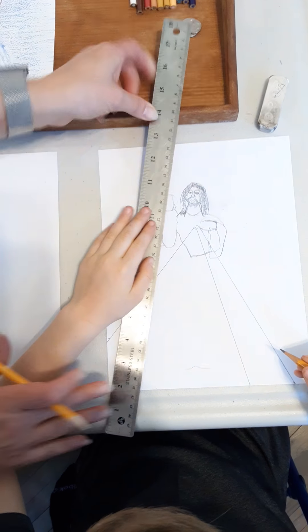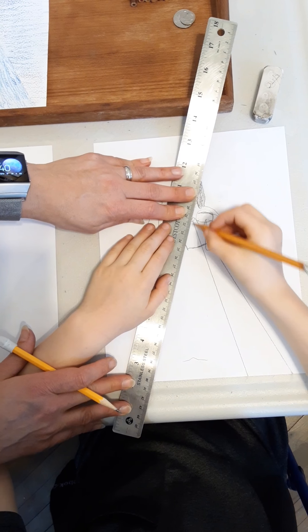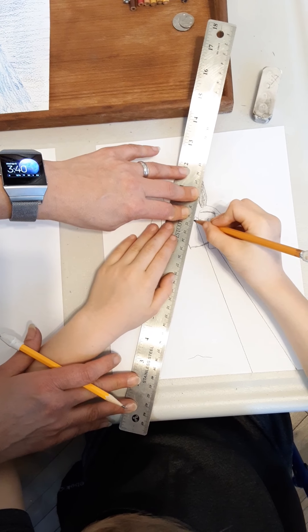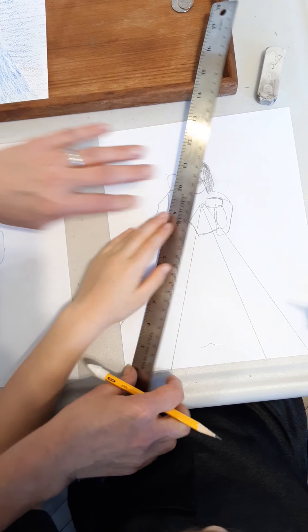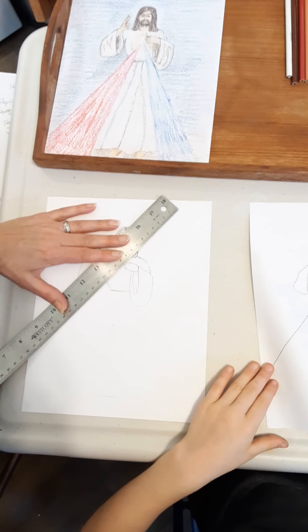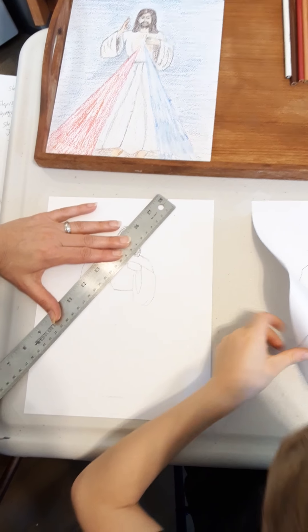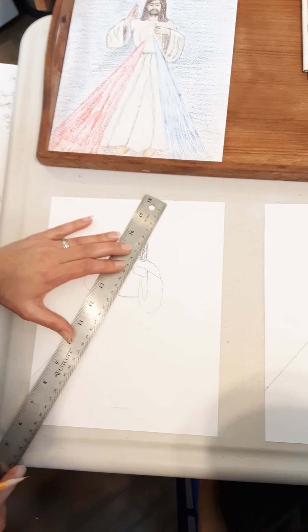Now, Jude, when Longinus the soldier pierced Jesus in the heart with his spear, what came out of Jesus' heart? Blood and water. The blood and water which gushed forth from the heart of Jesus is a fountain of mercy for us — I trust in thee. We get something better than Longinus: we get to receive the precious blood of Jesus.